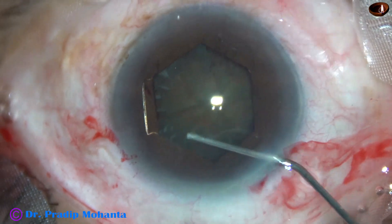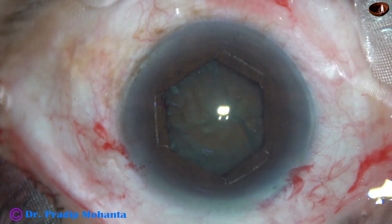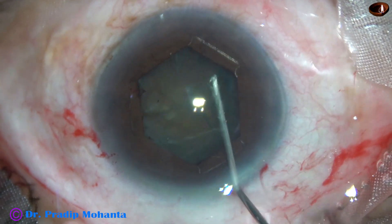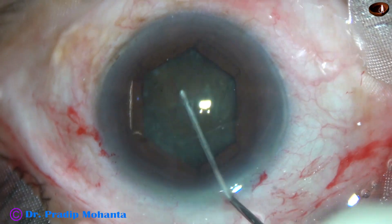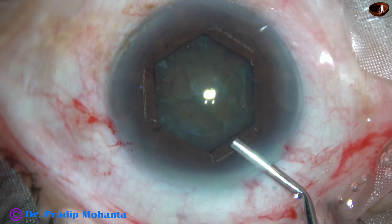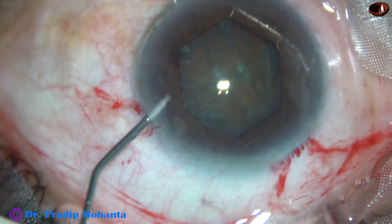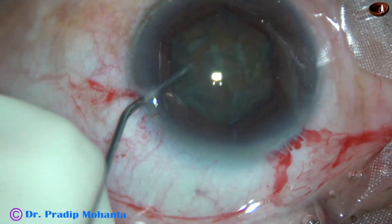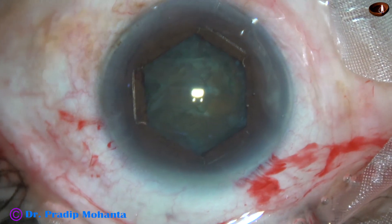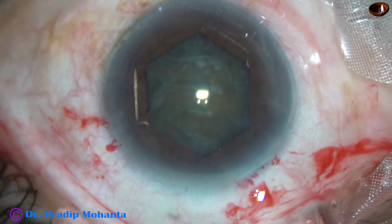This is hydrodissection. Hydrodissection is done very carefully with a minimal amount of BSS injected at multiple points. The nucleus is tapped. Now, I inject a bit of viscoelastic, go through the side port again, and try to rotate the nucleus. I find that the nucleus is rotating nicely. Some more viscoelastic is applied to protect the corneal endothelium.